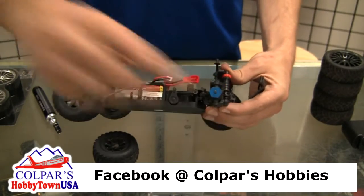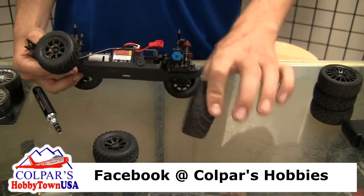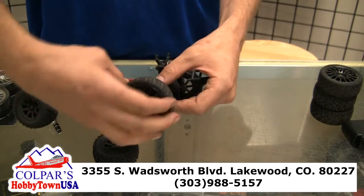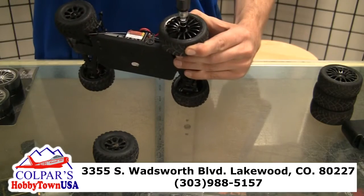You'll just slide it right on there, and then you'll get your standard tenth scale on-road wheel and that will just slide right over it. Then you'll get your nut back on there and screw that back down.